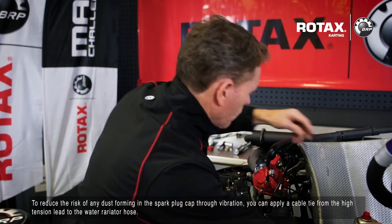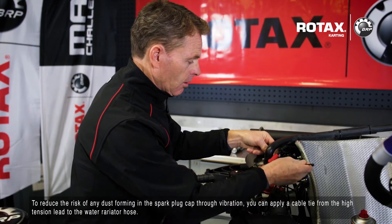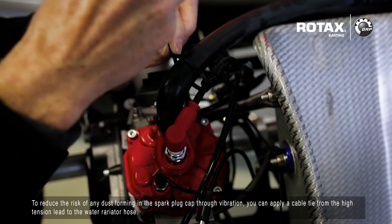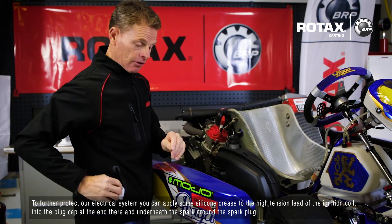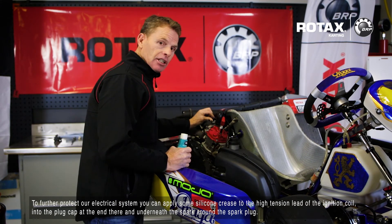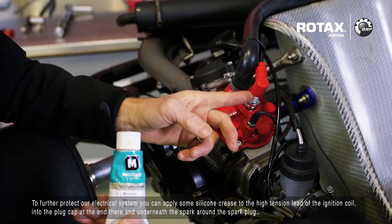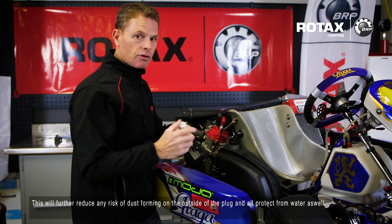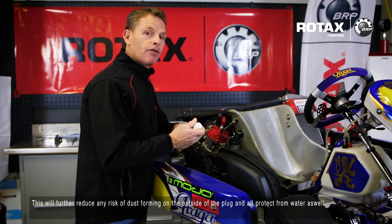To reduce the risk of further dust forming in the spark plug cap through vibration, we can apply a cable tie from the high tension lead to the rubber radiator hose. To further protect our electrical system, we can apply some silicone grease to the HT lead at the ignition coil, into the plug cap at the end, and underneath the spark plug cap around the spark plug. This will further reduce any risk of dust forming on the outside of the plug, and also protect it from water.